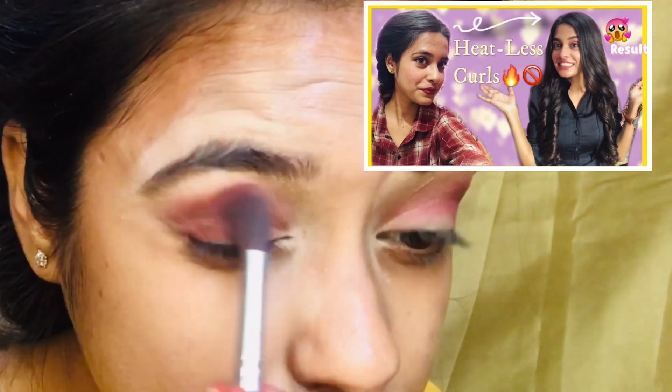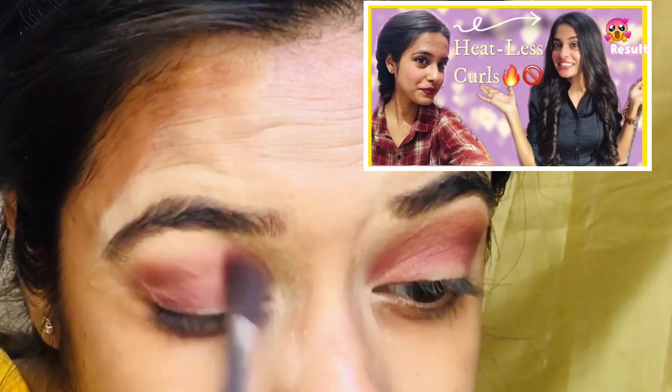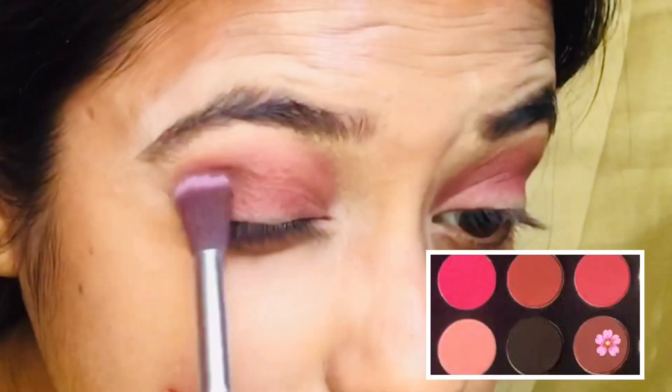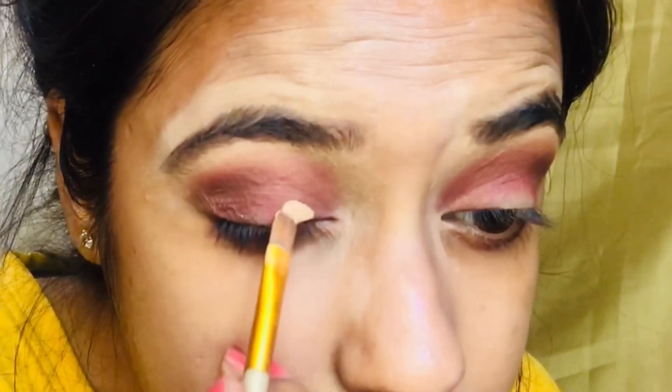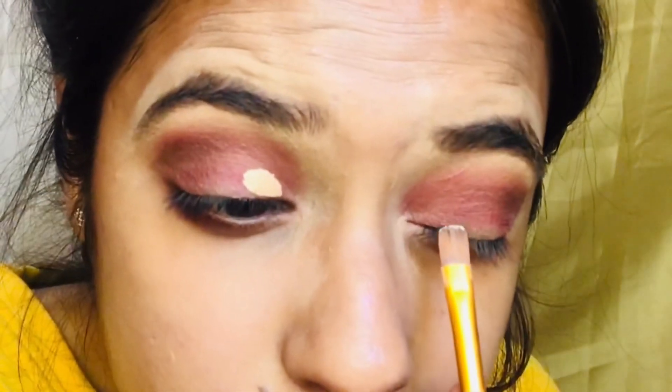I have done a heatless curl which is already on my channel — I will put the link in the description box, you can check it out. Now I am taking the darkest brown shade from my eyeshadow palette and applying it on my outer V, and also creating a cut crease this time.